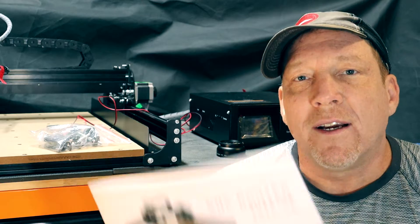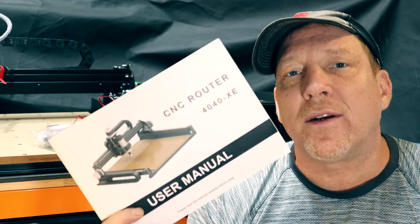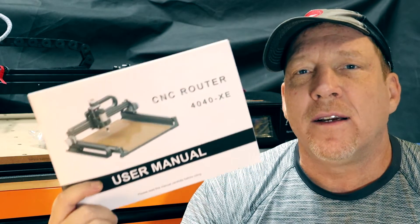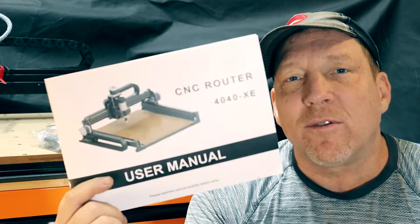We finally got it all put together. I've got to say, I'm pretty impressed with how sturdy this machine is. I really like getting this manual — every other one I bought didn't come with one of these; it came with some instructions to go online and some poor pictures. This was a really nice change.